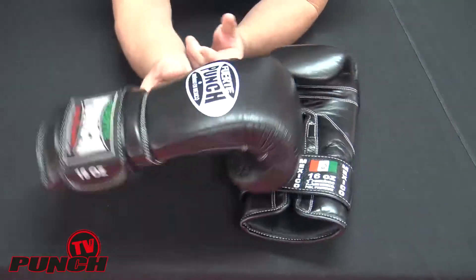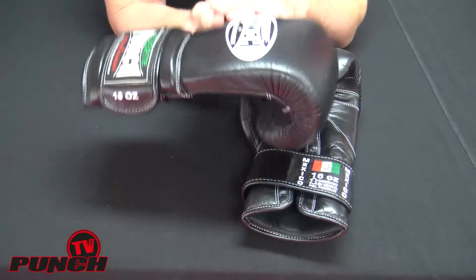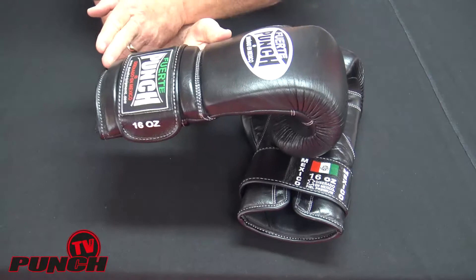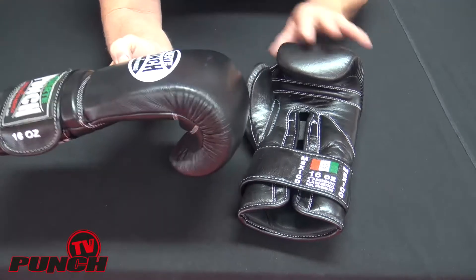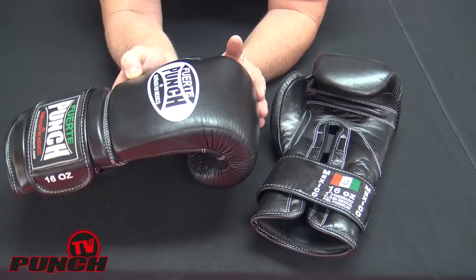The big difference in this glove compared to other gloves in our range is how it's balanced. It has a three-tonne injector mould with a special shaping that extends the weight right through the glove, right down to the back. So the actual head on the glove is quite low profile, which means these gloves are going to have a lot of sting and get respect from the opponents you're sparring.